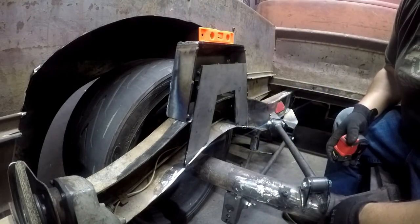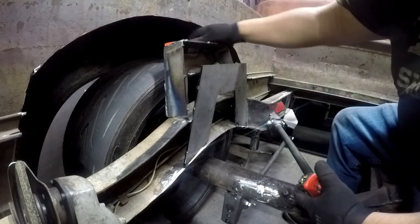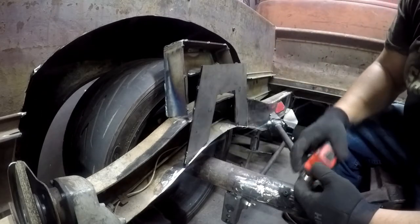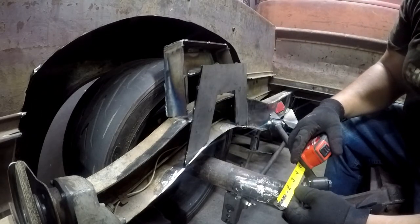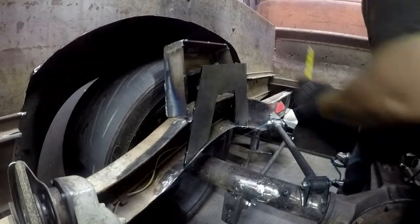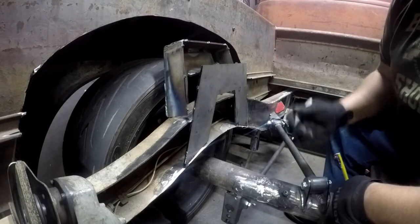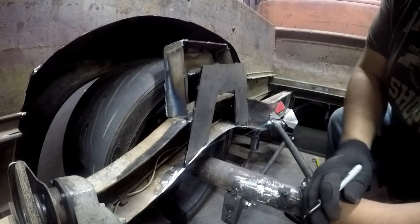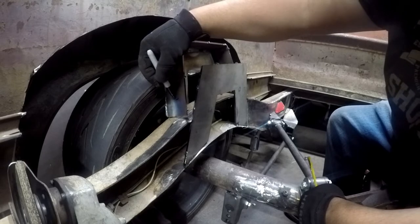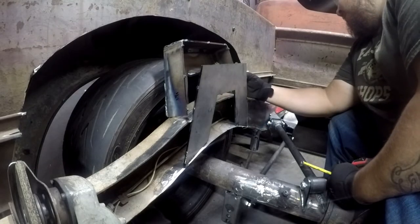What I'm gonna do is one and seven-eighths, but I'll take off an eighth of an inch on this side to account for the tilt — so we'll do one and three-quarters on this side, and one and seven-eighths on the other side. It's easier to cut again than it is to add a weld, so I'll start conservative.